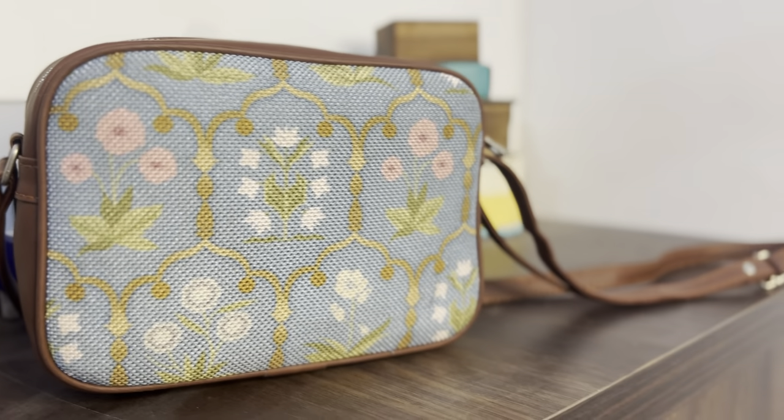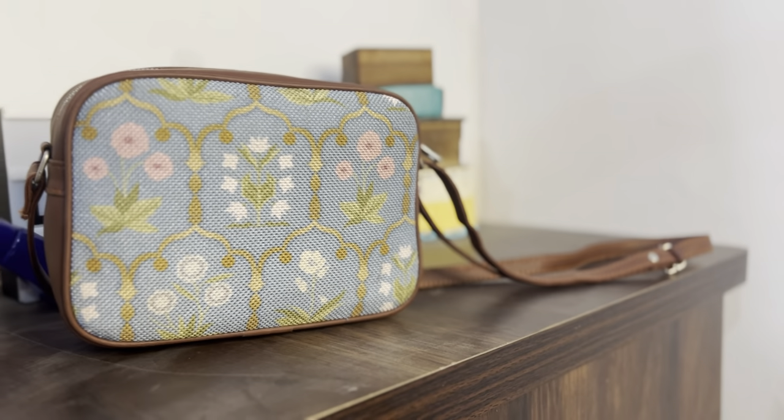The second thing that I love about Zook is this design. I have seen this printed design pattern unke har stuff pe — whether it is footwear, whether it is bags — and I actually like this design. It has this very basic print going all over and beech mein ek chota sa printed patch hai. I love these type of designs.